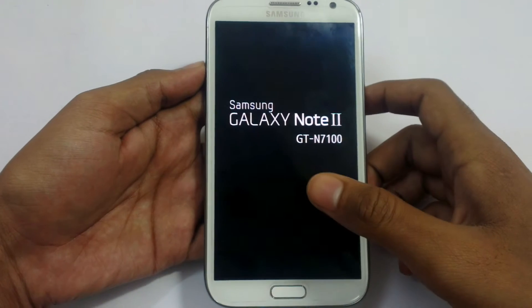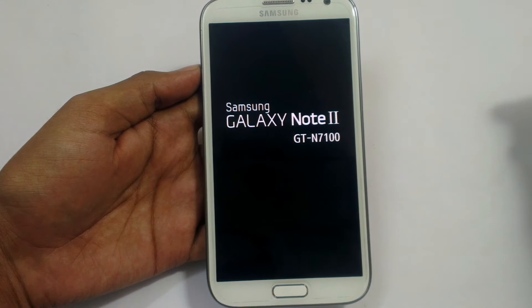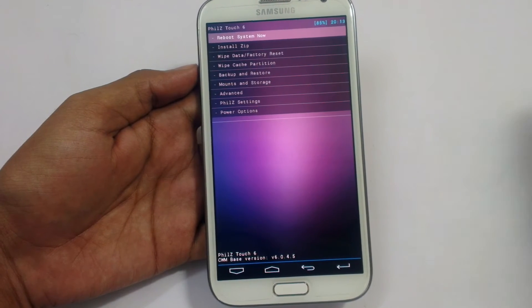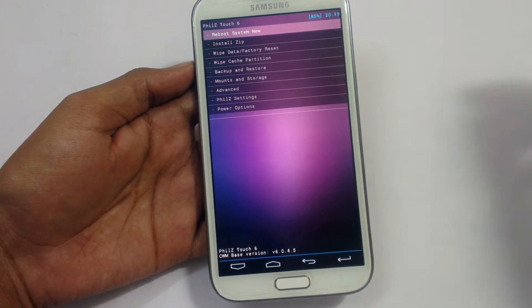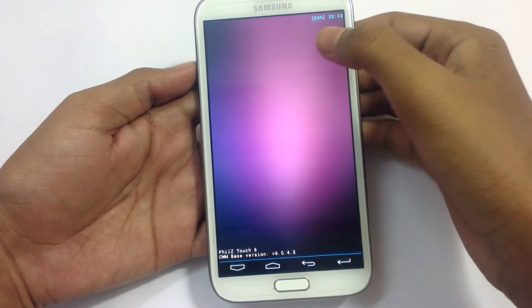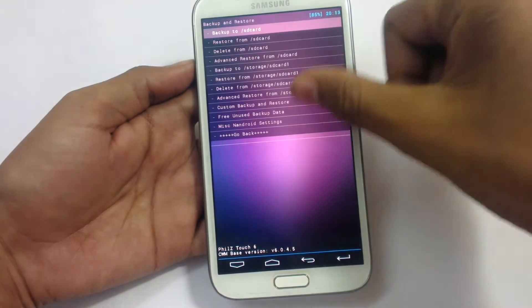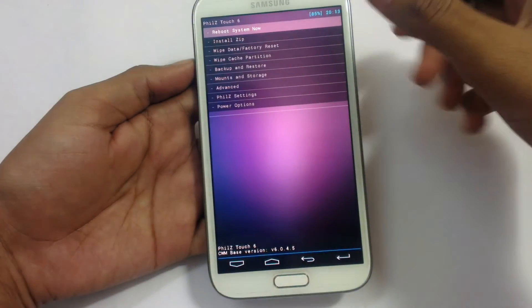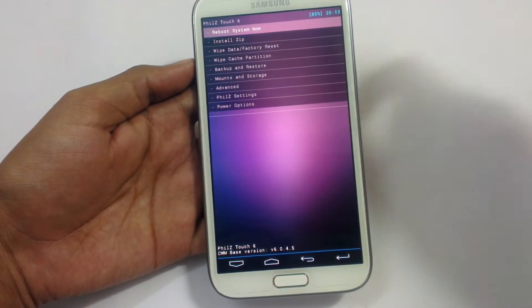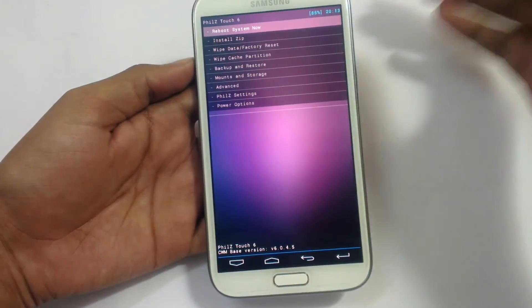The phone has started now. The first thing we need to do is backup our device. Go to backup and restore and backup the storage SD card and phone — it will backup all your contents and the present ROM to your SD card. Then what we need to do is backup our EFS file, or you may do that during the installation as well.